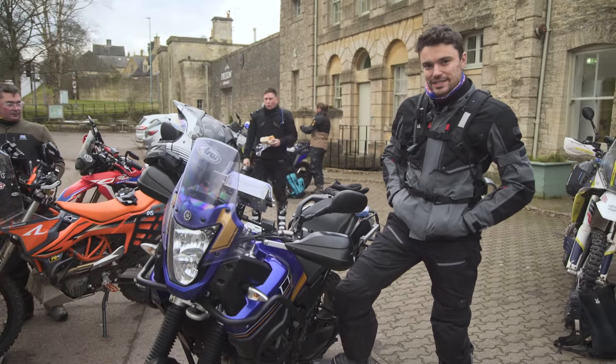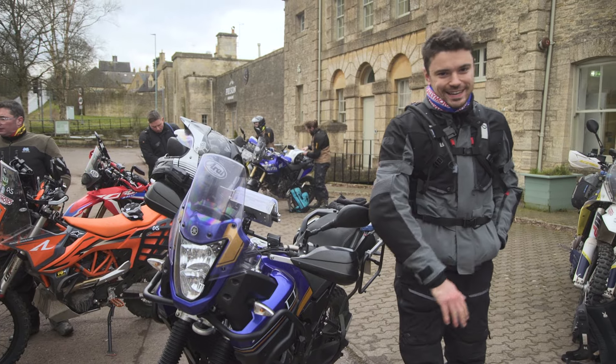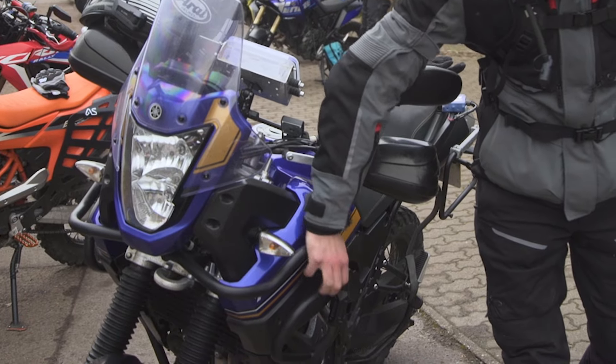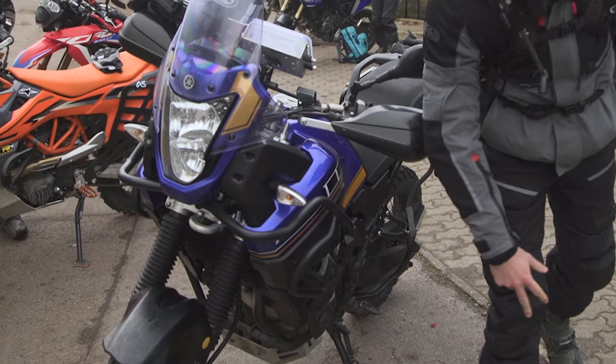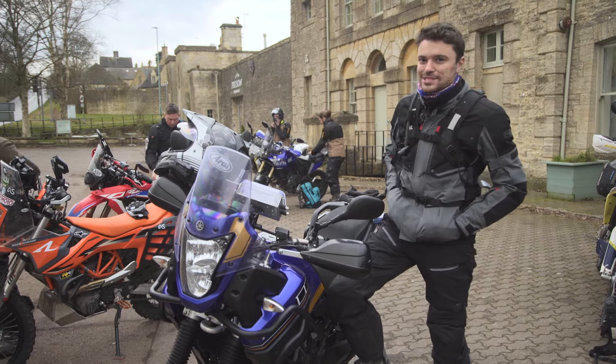All I've done to my bike is just add the 50-50 off-road tires on it, and then the previous owner has kindly added on a nice big crash bar and a belly pan on the bottom, and that's pretty much all it's got aside from being stock.